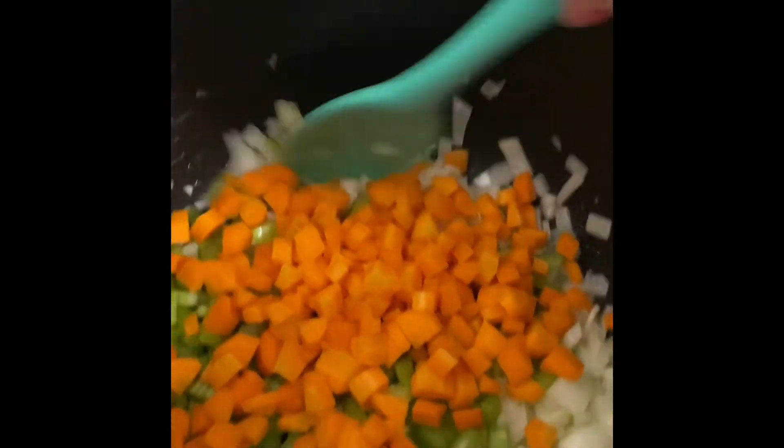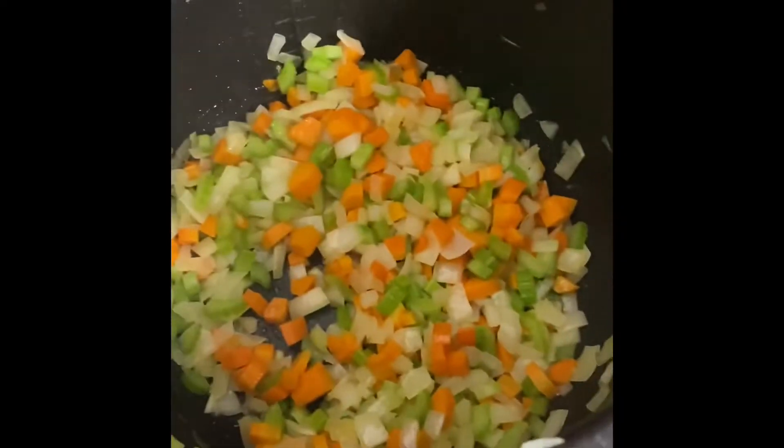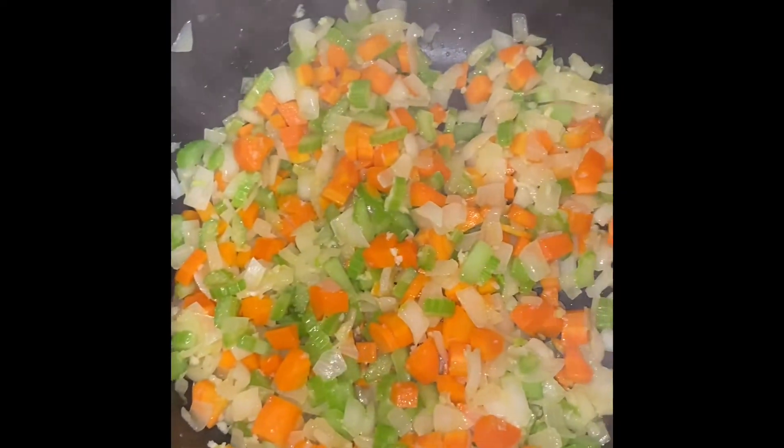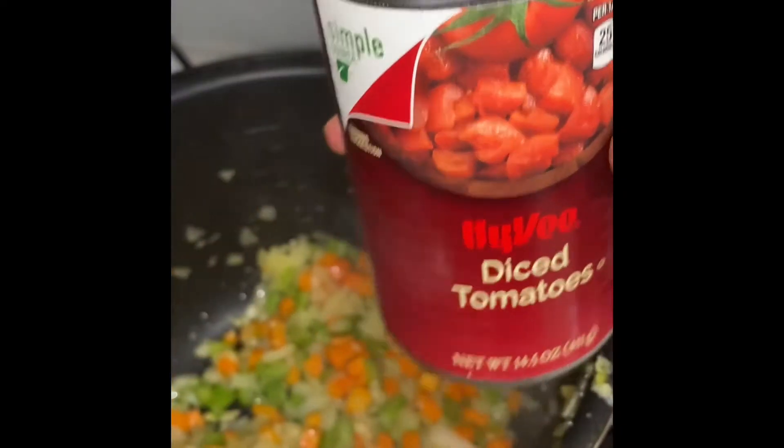Next we add in our onions and start to cook, then add in our celery and our carrots. I'll let that cook for about two or three minutes until the onions are clear, then we'll add in our garlic and let that sauté for about two more minutes.